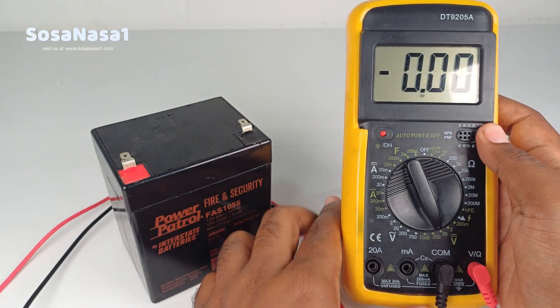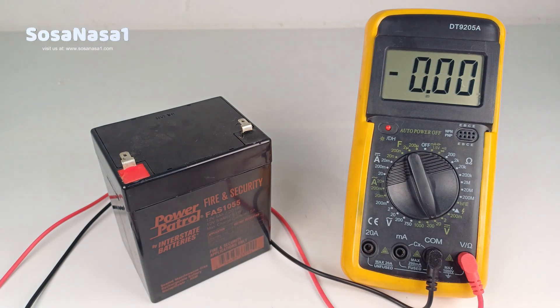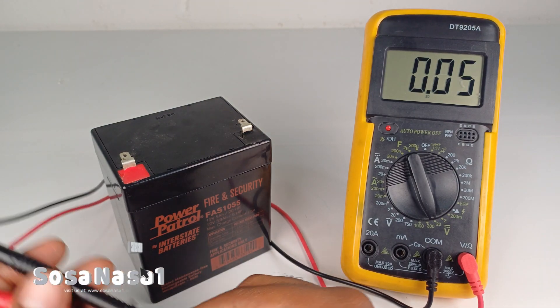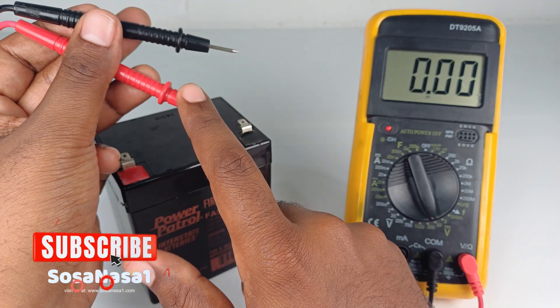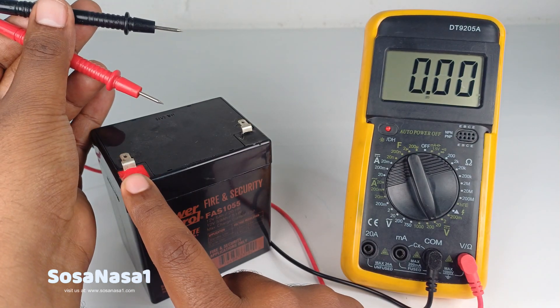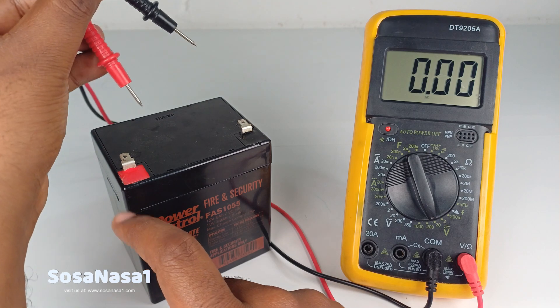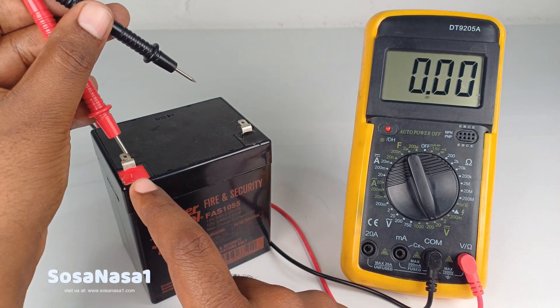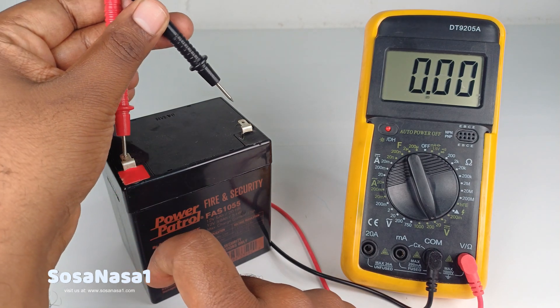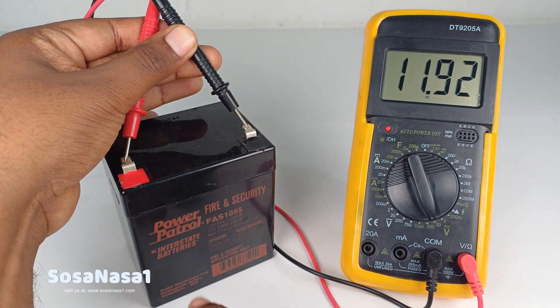Now our digital multimeter is ready to measure this battery. This is very easy — only watch the colors. The red probe is positive and the black probe is negative, matching the positive and negative terminals on the battery.